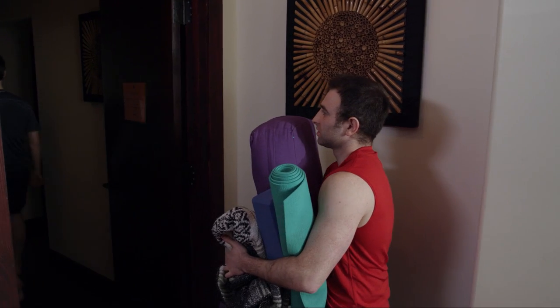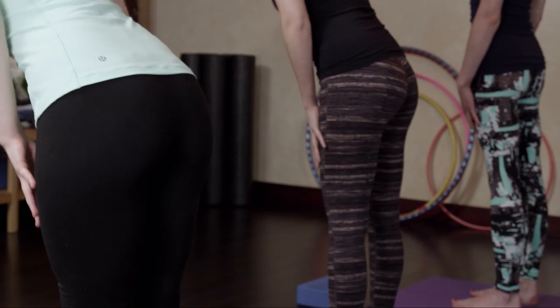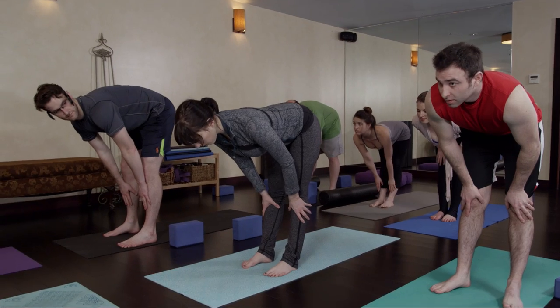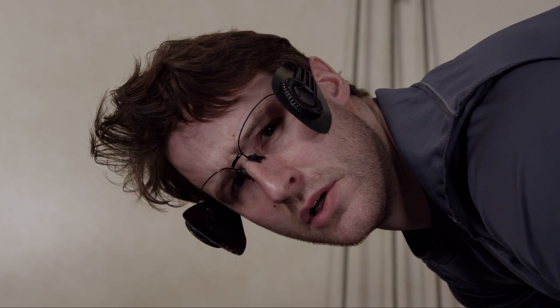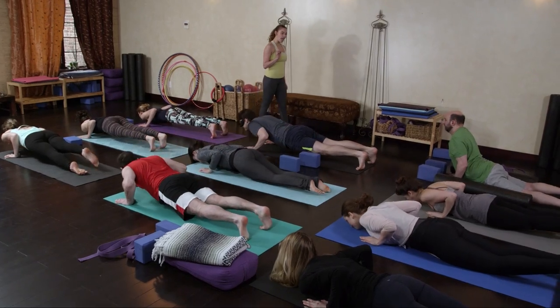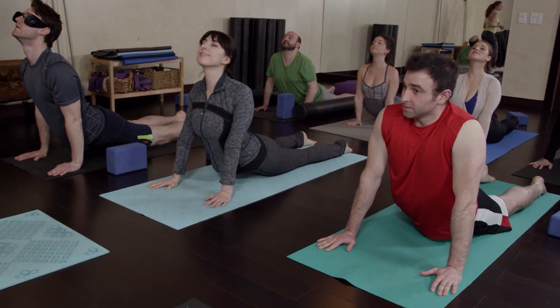All right class, fold forward and place your palms by your feet. Hold it there just for a moment, feel the fire in your core, and slowly lower down to chaturanga. Inhale to upward dog, feel the stretch along your spine.